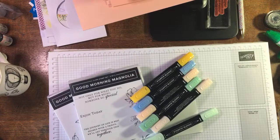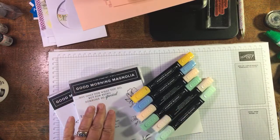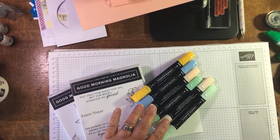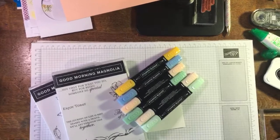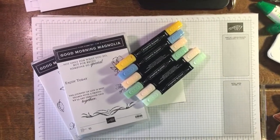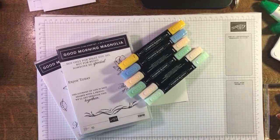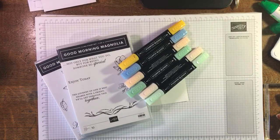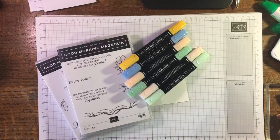Hi, it's Janice Thompson from jazzledazzlecraft.co.uk, and today I've come on to do a quick live with Good Morning Magnolia — just some simple stamping and a bit of colouring. Not a big long live, just a wee quick one. I did do a live this morning — if you saw that, it was with the Perennial Birthday stamp set — but this time I'm using Good Morning Magnolia.